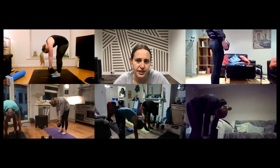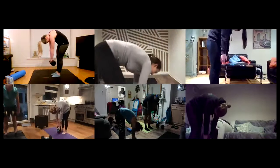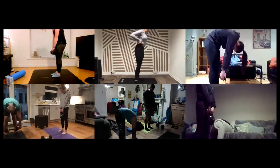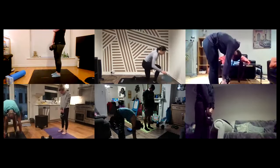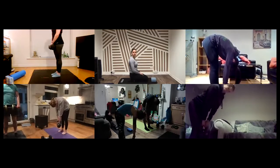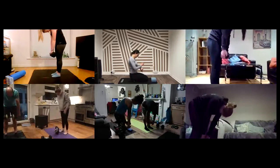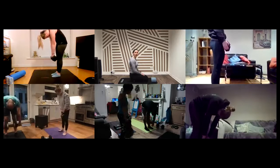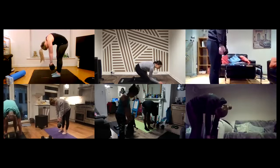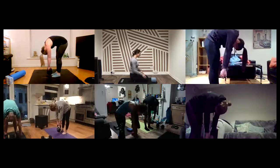We're going to go for another 30 seconds of yummy J curls. Last ten seconds — if you want to hang out at the bottom, you can. Lovely, guys.